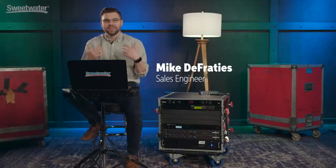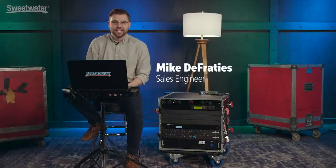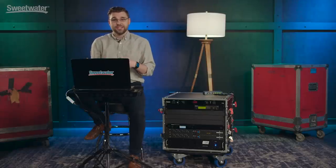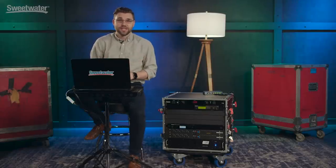Hey everybody, my name is Mike and I am a sales engineer here at Sweetwater Sound, and this is my rig. One of the cool things about working with Sweetwater is that we're all musicians and professional audio engineers, so we do this kind of stuff all day. We take it out with us when we go to play our gigs, and we can help you design something that works best for you. These days live needs can be demanding.